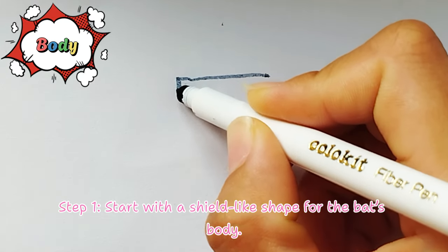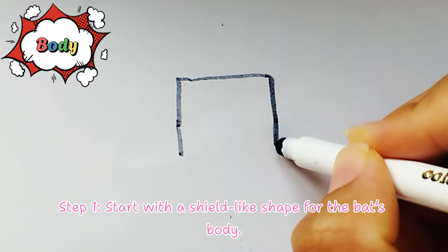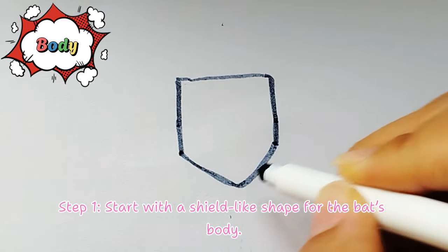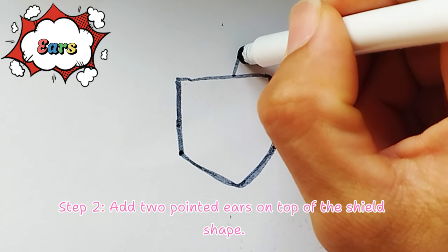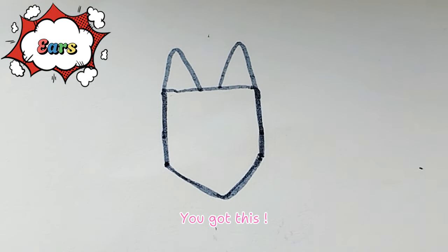Step 1. Start with a shield-like shape for the bat's body. Step 2. Add two pointed ears on top of the shield shape. You got this!